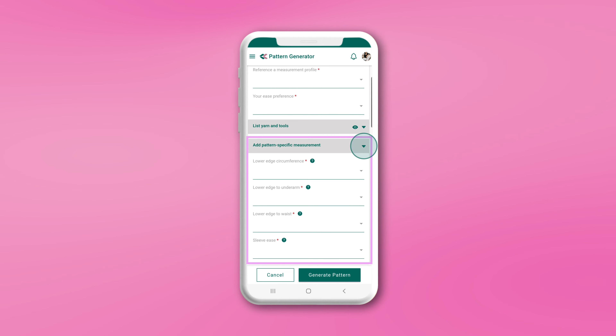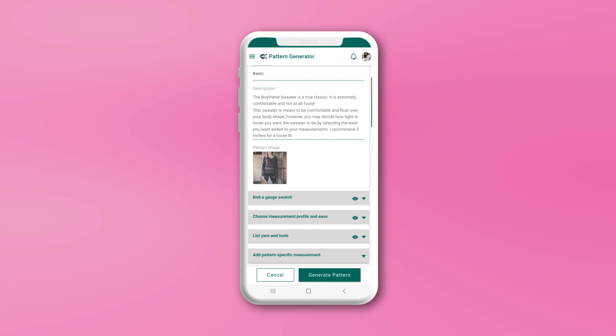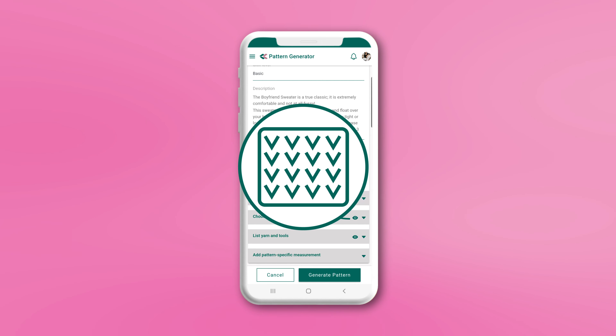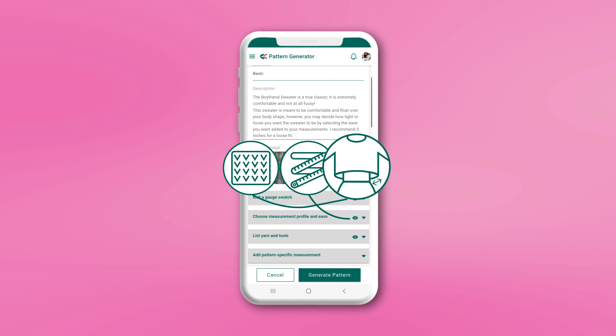The pattern generator will step you through the process of adding the necessary information to create a custom pattern. Before generating your custom pattern, you will need to create a measurement profile, knit a gauge swatch, and decide how much ease you want in your finished garment.